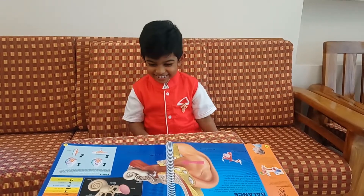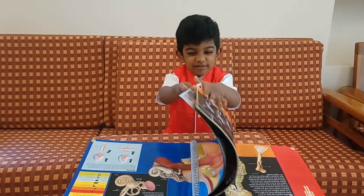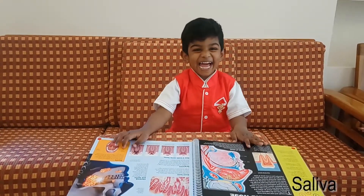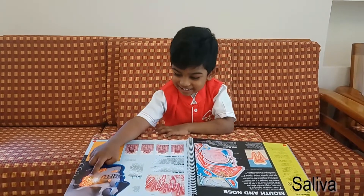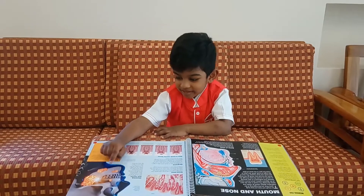Super, great, Alan. Next, turn the page. What's that? Salivary gland. Salivary gland. Wow, very good.